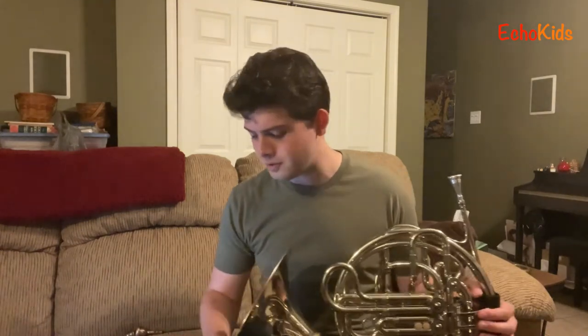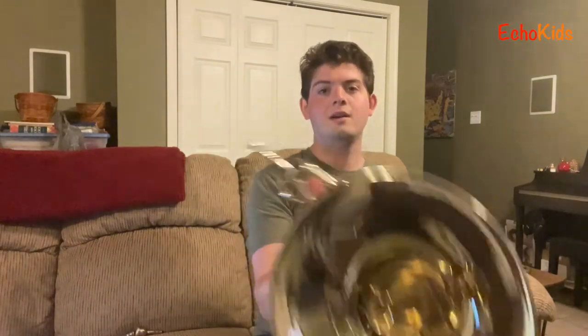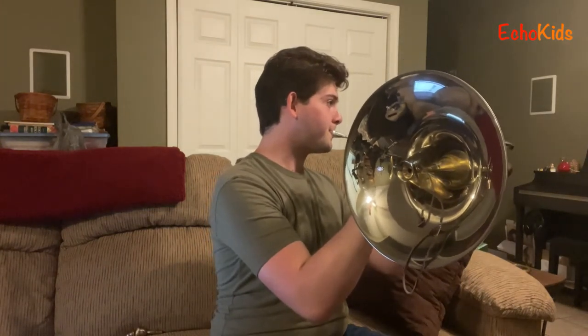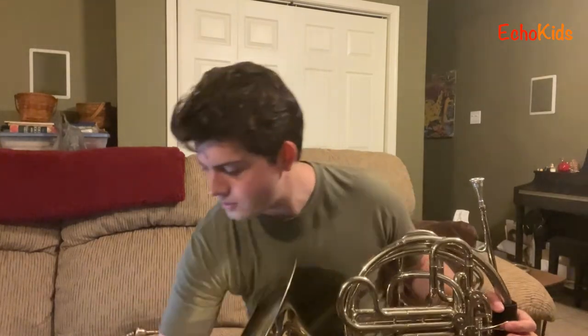I wanted to show you some fun things the French horn can do that aren't used very often but are really cool. First, I can use this little thing called a mute — a particular kind that I put into the French horn right here, so it kind of plugs up the bell. It totally changes the sound. I can actually feel the air pushing out through this tiny little hole — it's all very condensed and a lot more brassy.